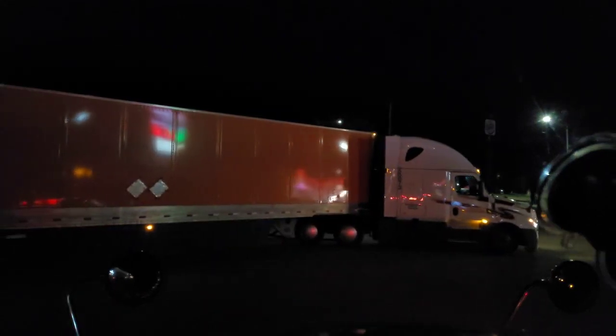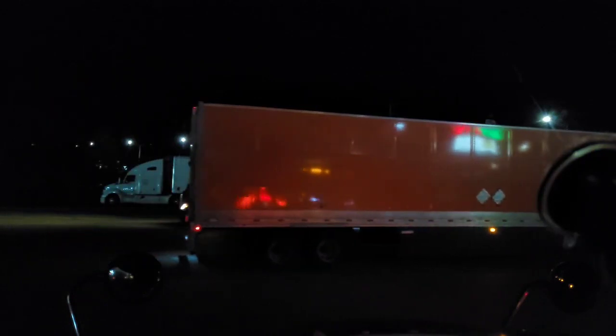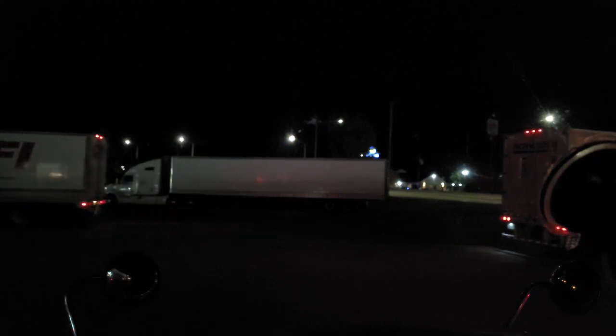If you have what's called mobile fueling — which I strongly suggest you get if you go into business for yourself, or if your company offers it — you can basically pull up to the pumps instead of having to go inside. The GPS automatically detects if you're at a Pilot or a Flying J, where I'm at right now.